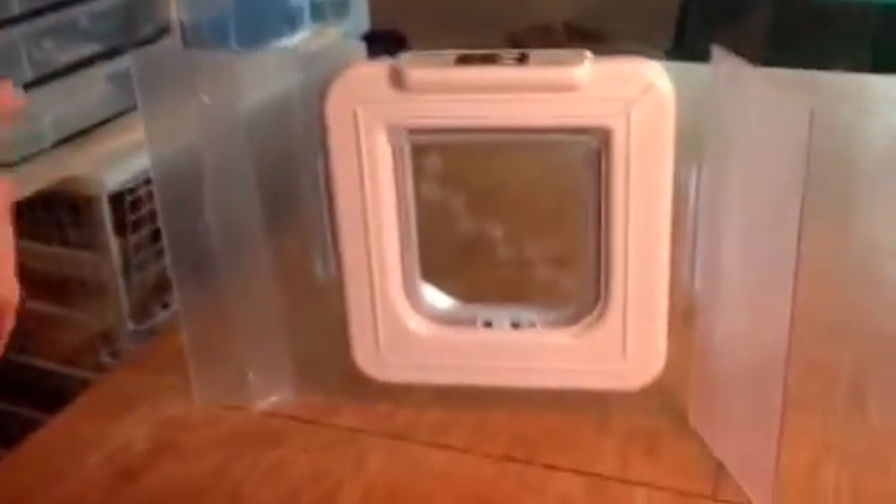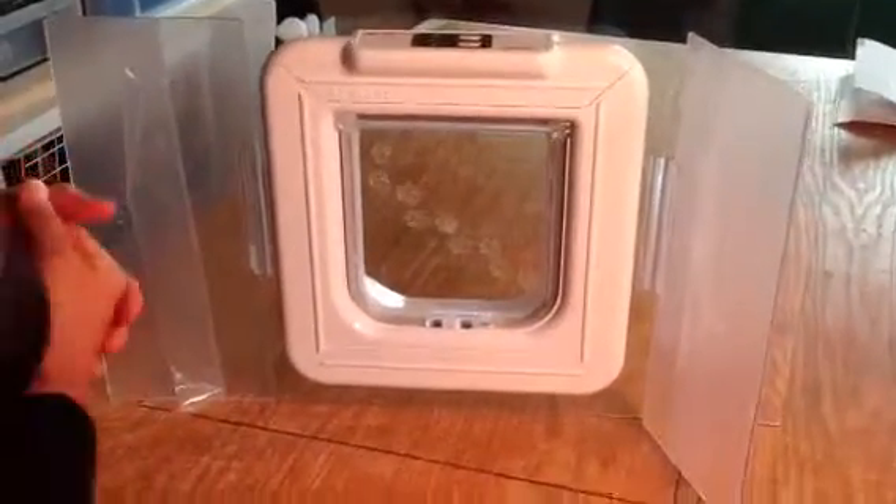Hi, I'm Casey and I'm going to show you how to set your RFID door into training mode to help with training your kitties how to use it. This is an important feature of this door.